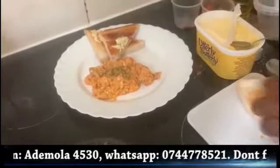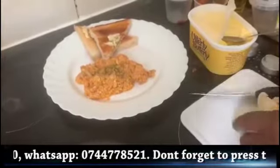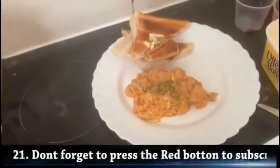Lovely — lovely breakfast in the morning. Just look at it, nice. Lovely breakfast in the morning.